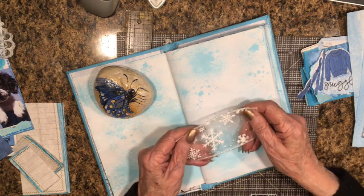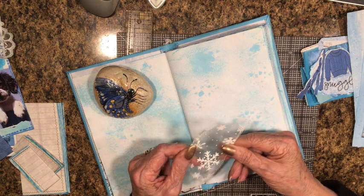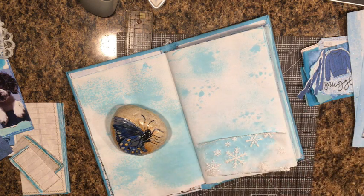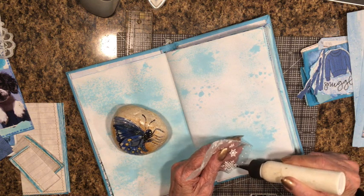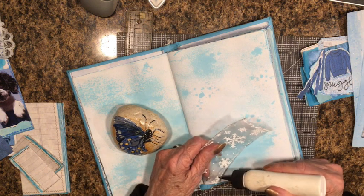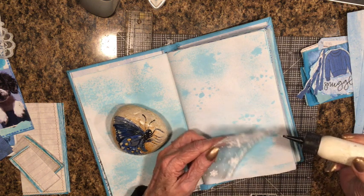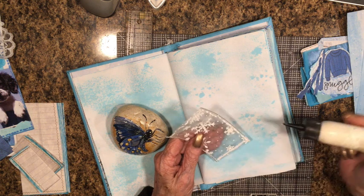I have this ribbon from Christmas that has snowflakes on it with some glitter — very pretty. It's wired ribbon, so it can hold up well as a pocket. I'm going to put that on this page. I'll use my white liquid glue and put glue around three sides. Being that it's wired ribbon, I think it will hold up on the top very well.